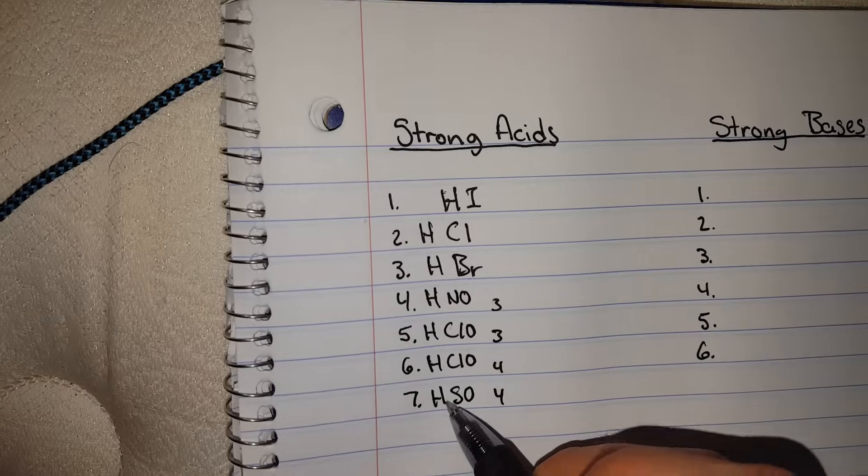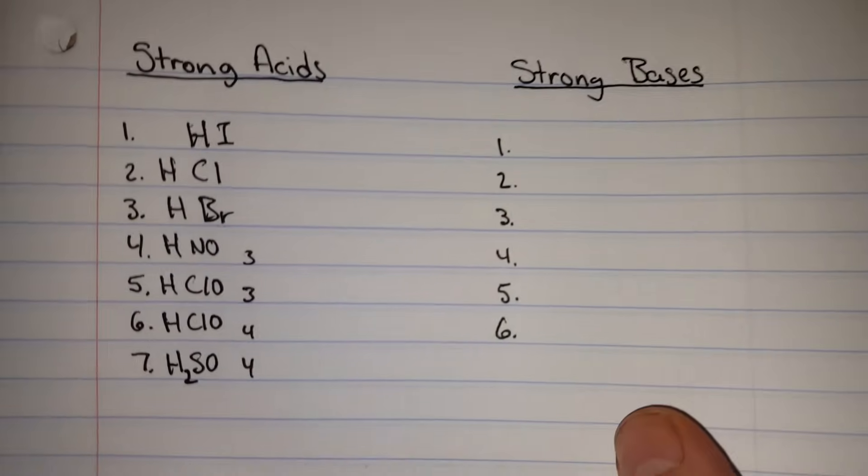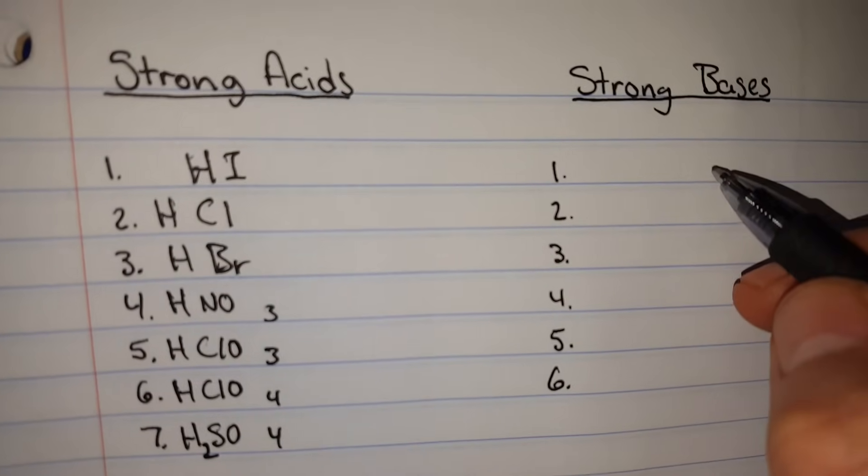When I'm done with that, I'll double check. Always add your hydroxides for your bases.